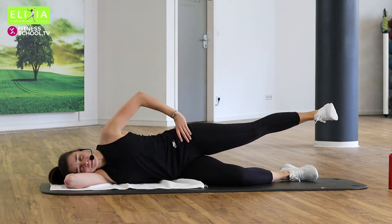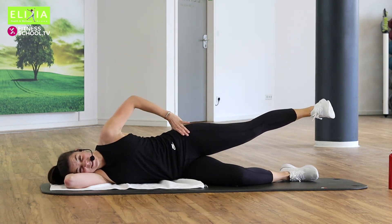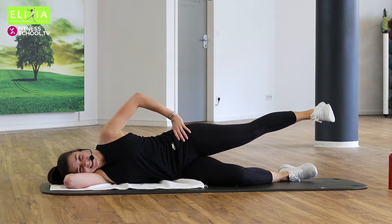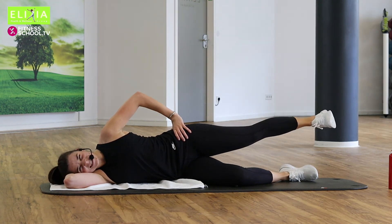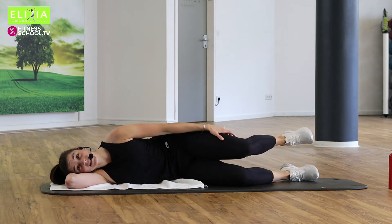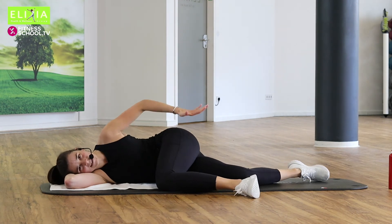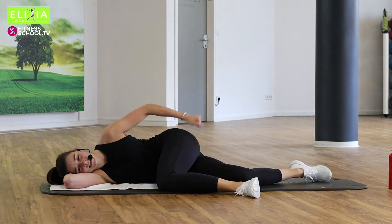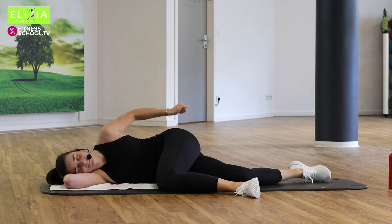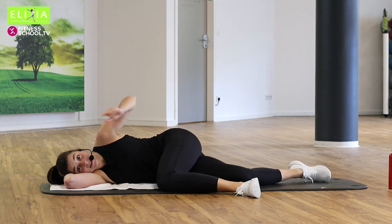Bleib oben, stay up. Acht, sieben, sechs. I hope you feel everything that I feel. Vier, drei, zwei. Und langsam nach unten. Bring den Bein nach vorne. Und massieren, entspannen. Relax your leg.